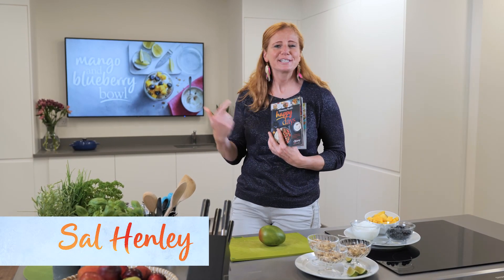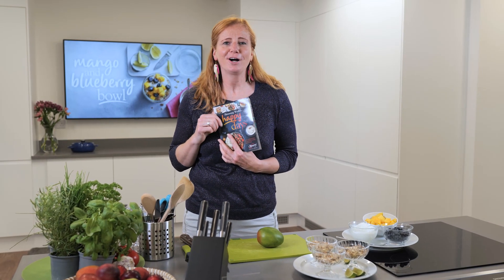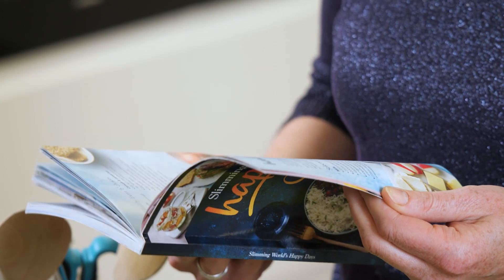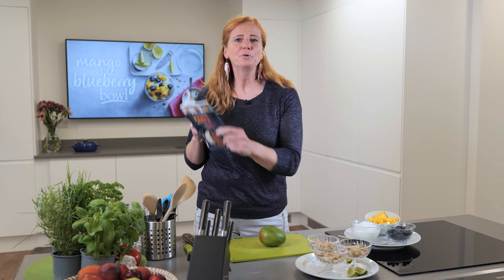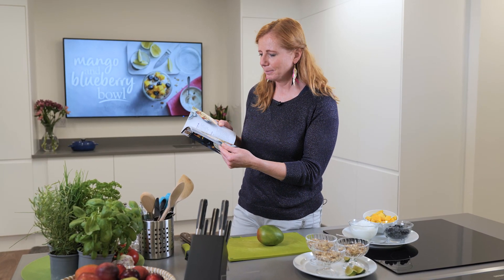I love this book! This is our newest book from Slimming World, and I am so excited. I'll tell you why — because it's menus all ready to go for you. On each page you have a breakfast, a lunch, and a supper.